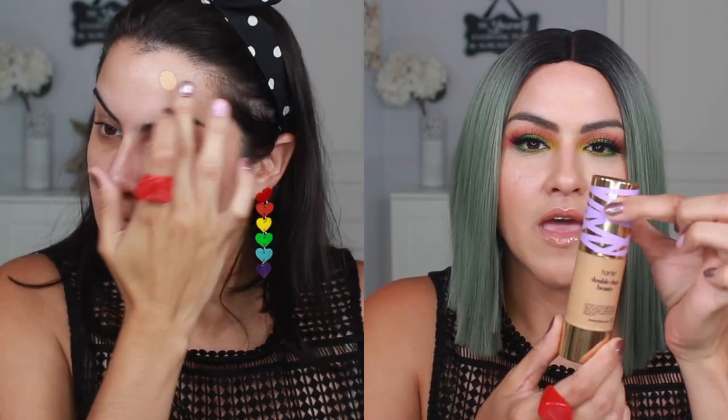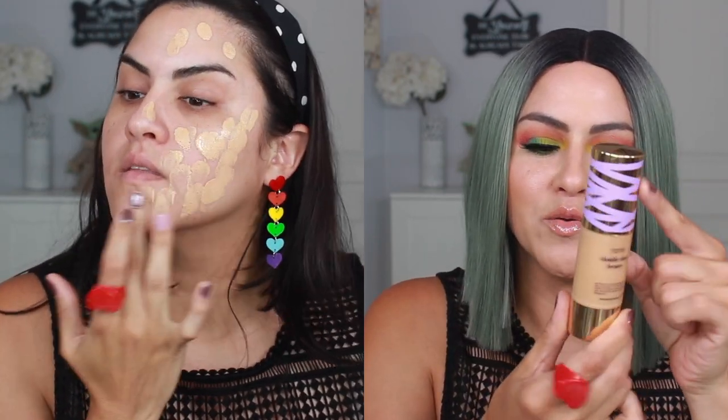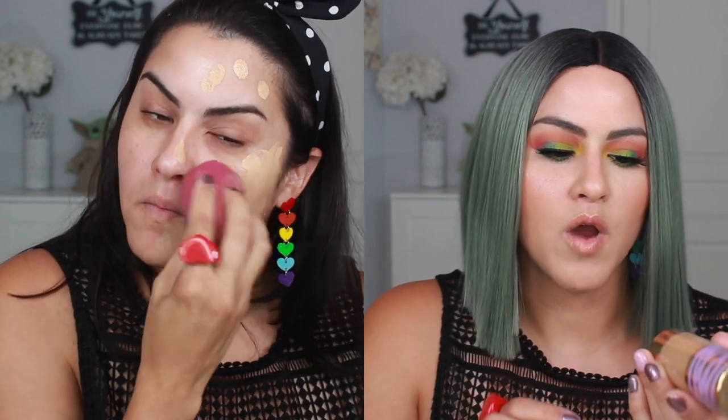It does come with a pump. I really like the packaging — I think it's really cute. And I love actually being able to see the product as well.